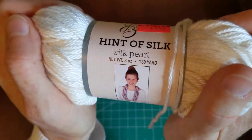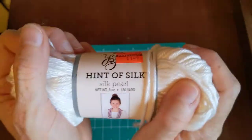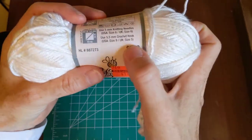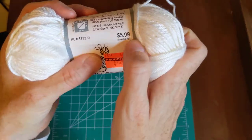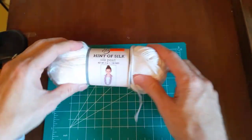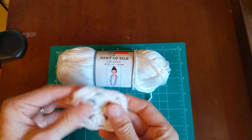I love crocheting with this — it was so soft, just like everybody else was saying in their yarn hauls. It was $1.49, down from $5.99, and then an additional 30% off. You really can't beat that deal.